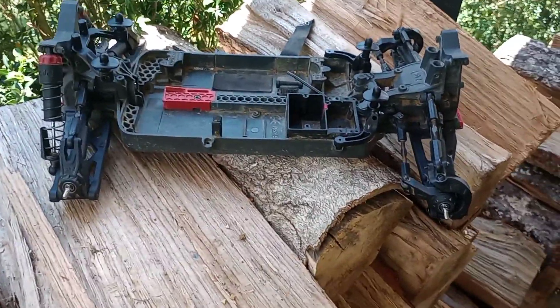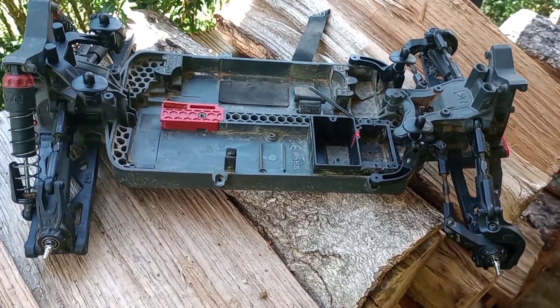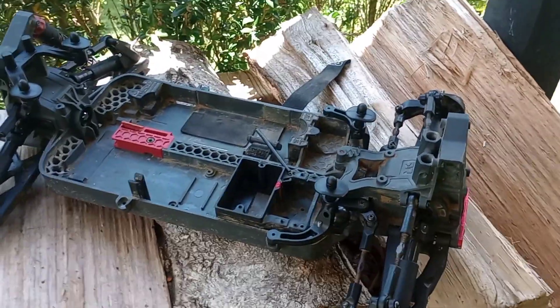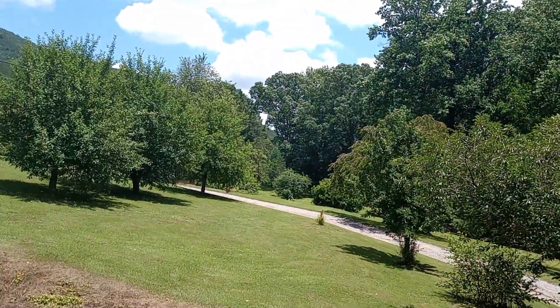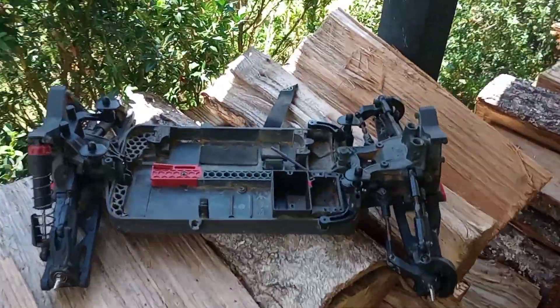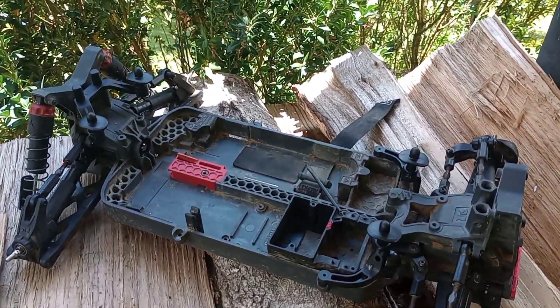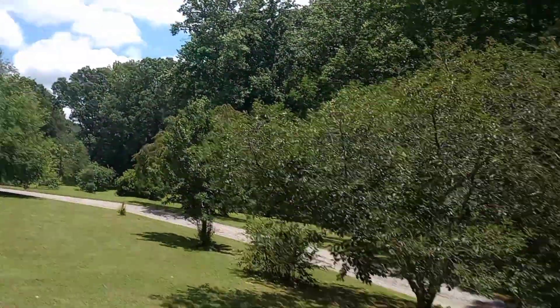I just wanted to pop on here for a minute to let y'all know the little project is coming along good. And if it's pretty outside, just get outside and rip it — no matter what. Whether you're rock crawling, doing speed runs, playing with an RC boat, helicopter, airplane, drone, nitro RC, or anything — if it's pretty outside, you've got something to rip.